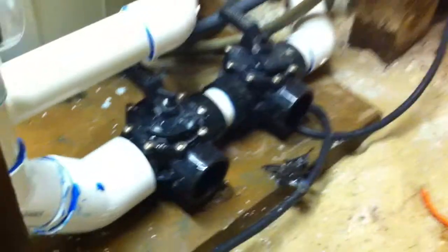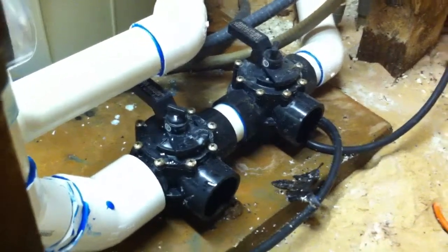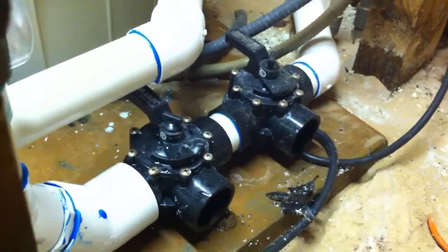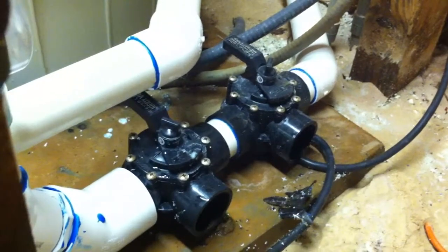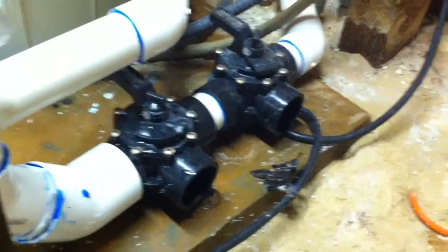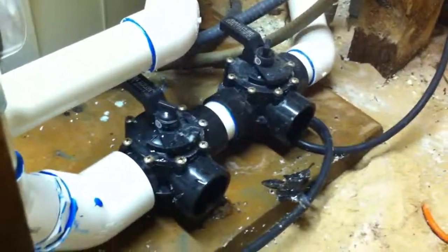Over here they had an old pool heater that was very rusted, and we took that out, but we left them connections for the future if they wanted to add another pool heater. Right now we're going to go over here and have a look at the swimming pool, and we'll be right back.